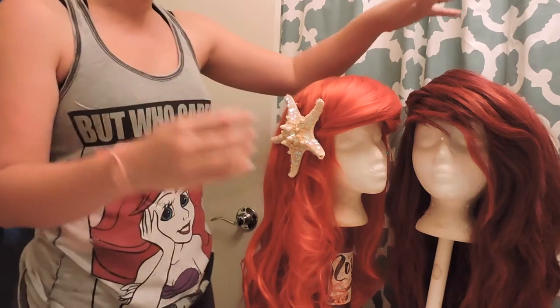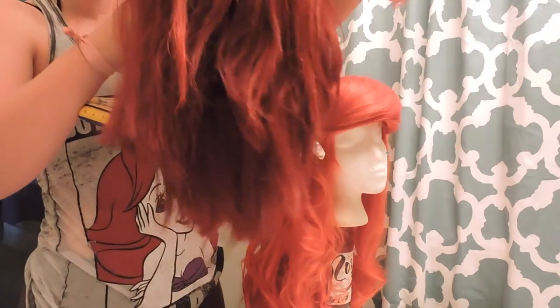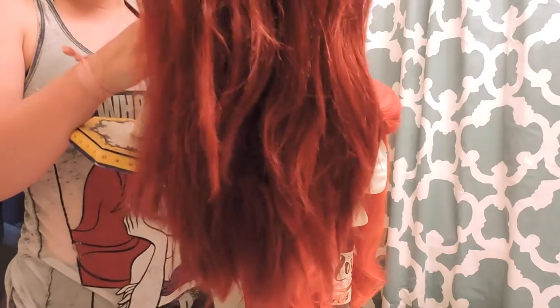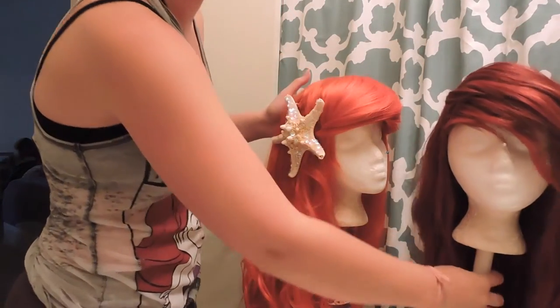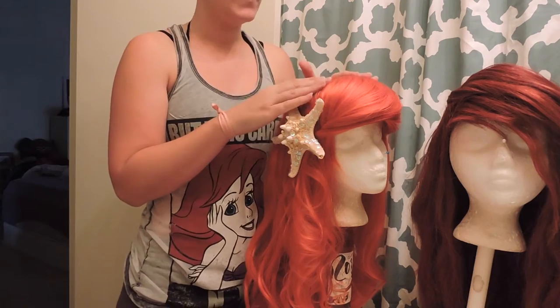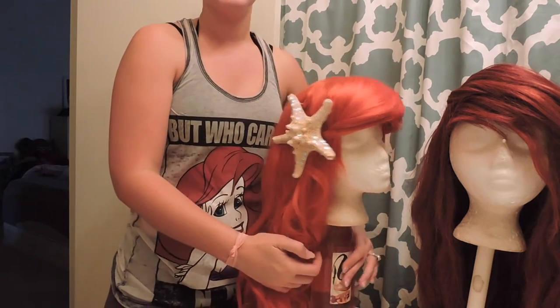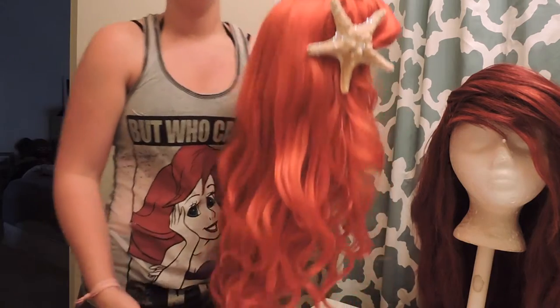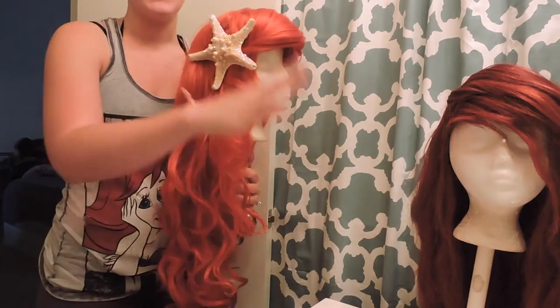This one is a lot shorter and the hair is not as curly. It's also a little tattered. There's a reason why I have a wet wig and a dry wig — I'd like to keep this one safe: not putting it in chlorine, not putting it in water, just simply wearing it dry. So that is the dry wig, that is the wet wig.